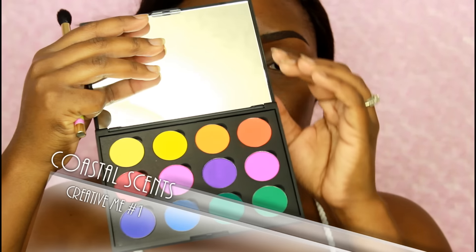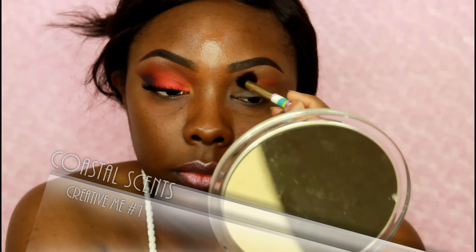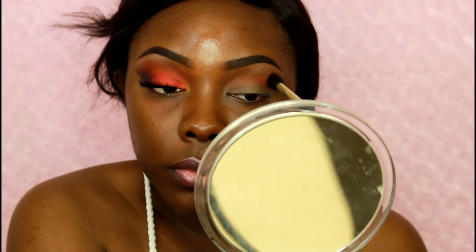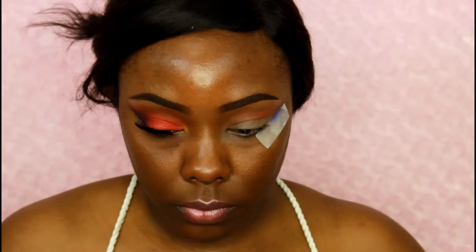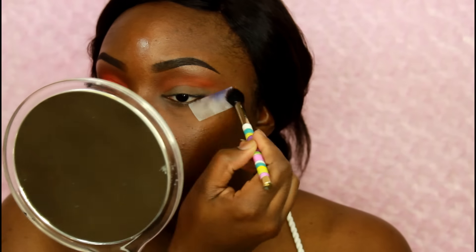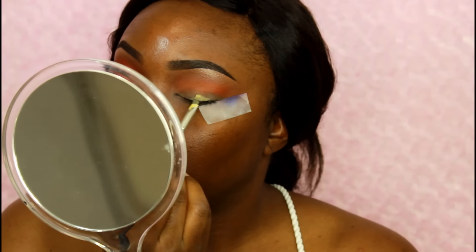The palette I'm using is the Creative Me One palette — this is a beautiful palette, I forgot all about it and when I saw it on the site I was like okay, I have to get it. I'm using a fluffy brush with that orange shade and placing it in my crease — right above my crease. I'm applying a piece of tape on the side and then blending that orange around the crease area because I want this look to be very bright on the lid.